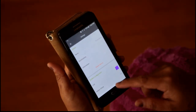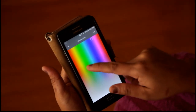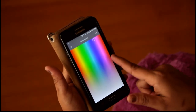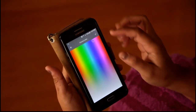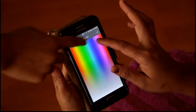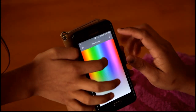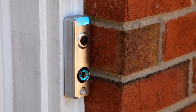You can change the LED color — right now it's purple. You can make it any color you want: green, blue, red, rainbow colors. I prefer blue or purple. We changed it to teal right now. So here we have changed the doorbell light color to a teal color.